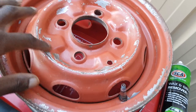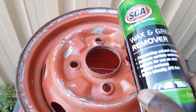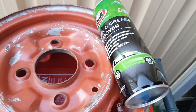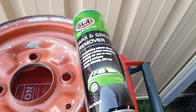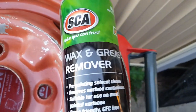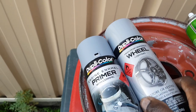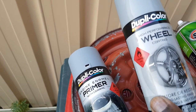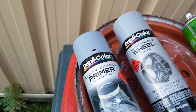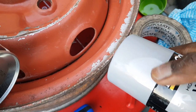When you come up close I'm sure you're gonna notice some imperfections. So far what I've done is I've gone to the shops and got some wax and grease remover - that's the brand I'm using from the Super Cheap Auto store. And the other thing I've got is some wheel paint, a silver gray of some kind.